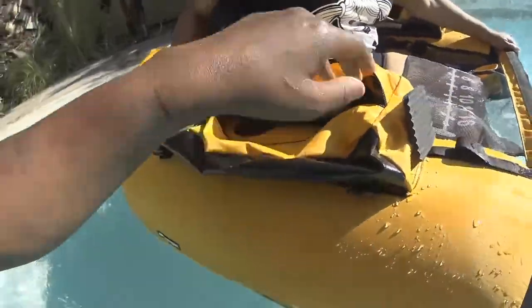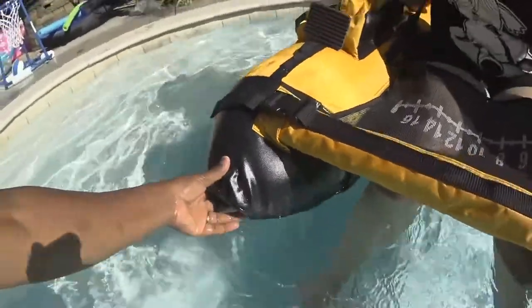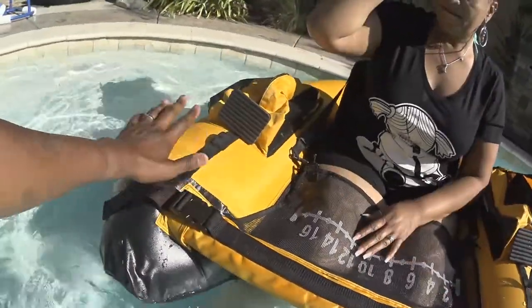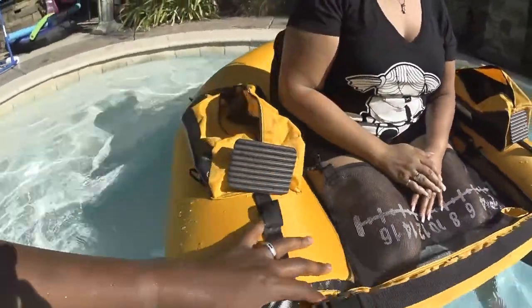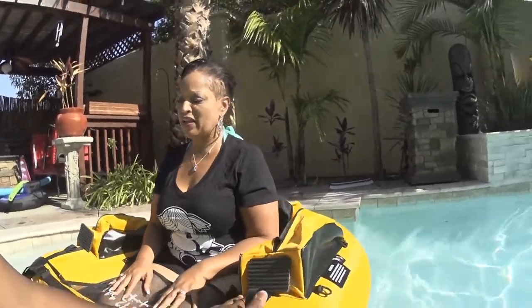The cool thing about this one is it has Boston valves. The Boston valves make it deflate and inflate so much faster. You can get this thing set up in less than five minutes. When I get to the water and already have my stuff ready to go with the lures I'm going to use, all I'm doing is taking a few minutes to pump it up and get that thing in the water.